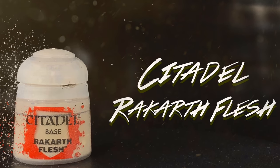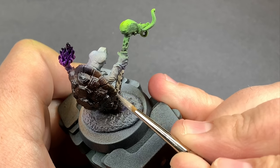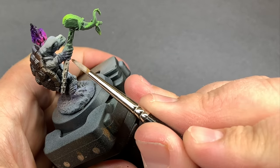From here on out we're pretty much just going to use a paintbrush, and we're going to start with Rakarth Flesh on the staff. Quick note: the head on this staff is from the Mind Flayer model from Reaper Miniatures, just in case you were wondering.